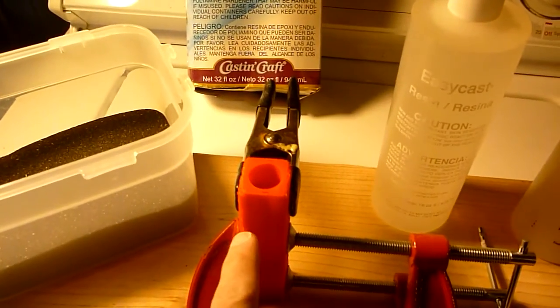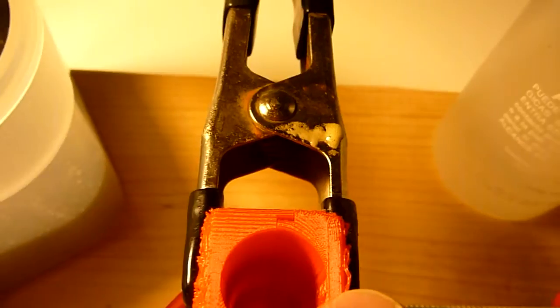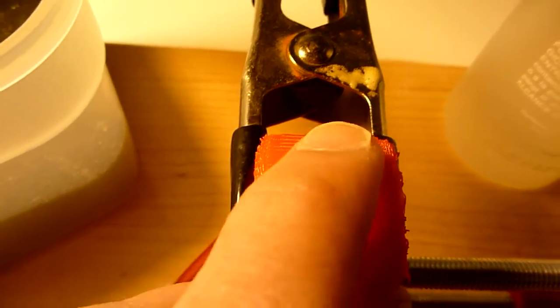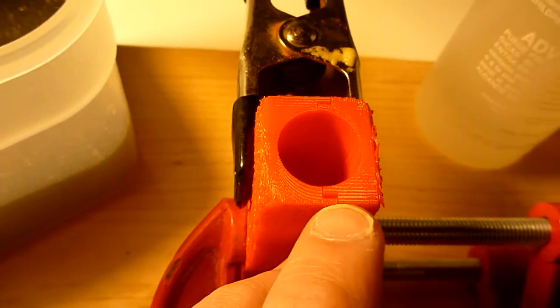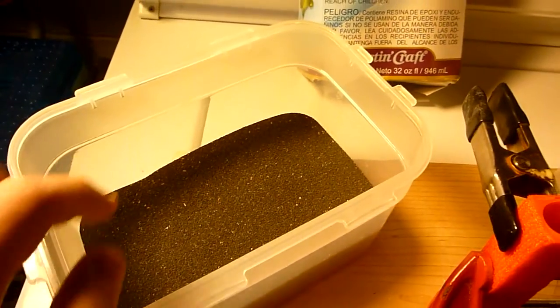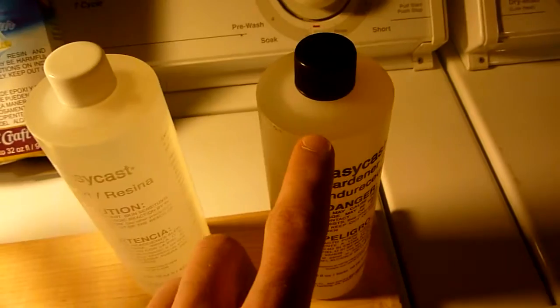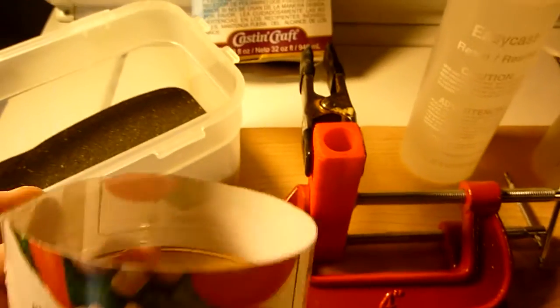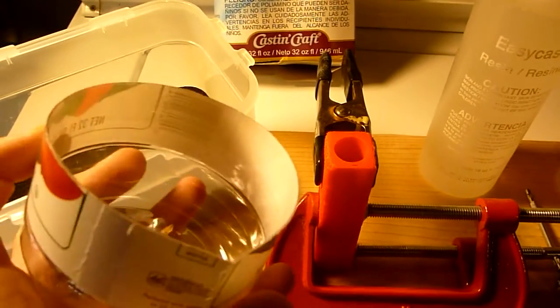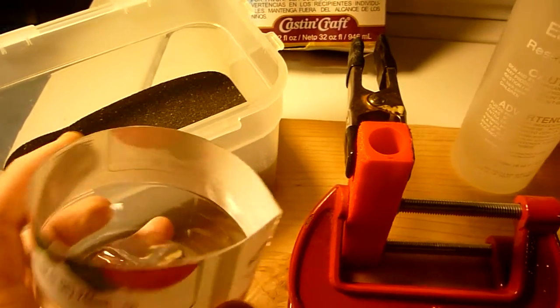This here is the transformer mold in two pieces, and there's a small lip between the pieces right there to prevent epoxy from leaking out. This here is magnetite, or black sand, magnetic sand, and I have the epoxy here. I'll be combining everything in this plastic container — it's actually half of a vinegar bottle.